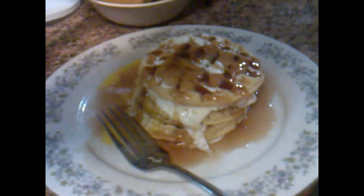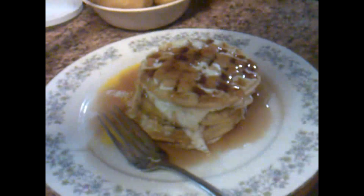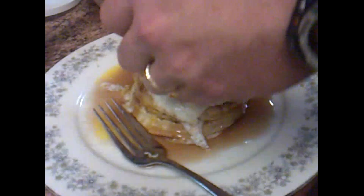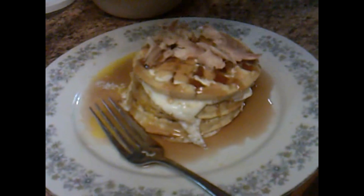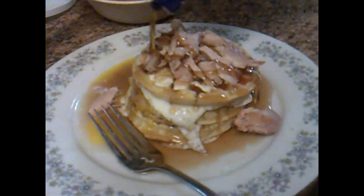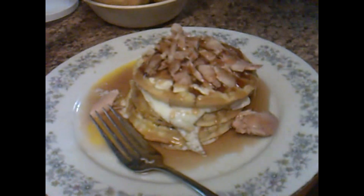And I forgot the chicken! Using the microwave to heat it back up, then just throw some chicken on there. Throw some syrup over that, then throw your biscuits with some gravy.